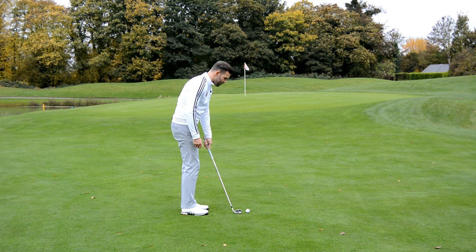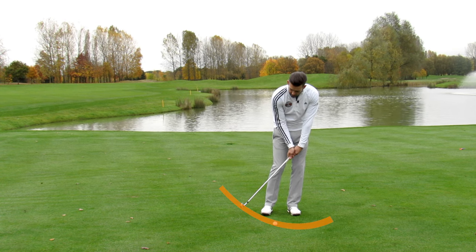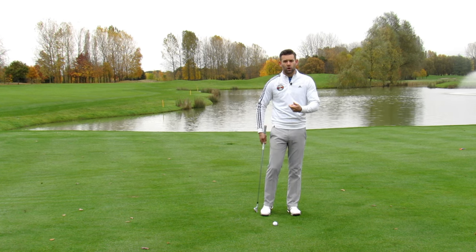What we're going to start to find if we have the handle way forward and the weight way forwards is we start to get the golf club travelling quite steeply into the ground, and that is not going to be a great feeling for you. That's when you're going to start to pull up out of the way, start to flick the wrist at it — all those kinds of things.